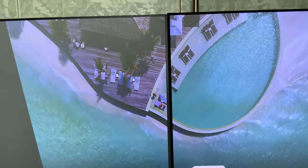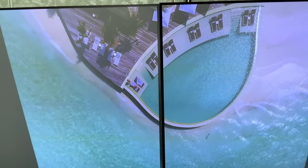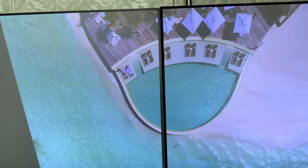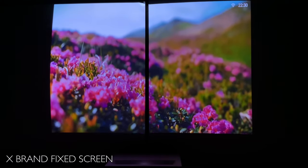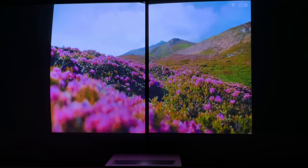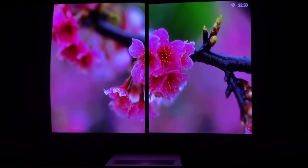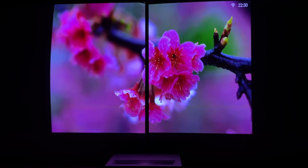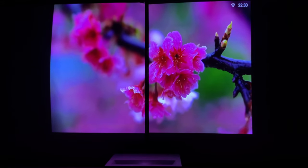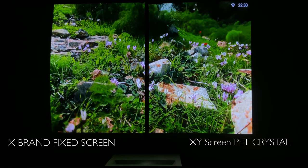Let's talk about picture quality. We compared the Pet Crystal Screen with an ex-brand fixed frame screen in daylight, nighttime, and an illuminated room. Not only is there a better picture in daylight, but also an excellent picture at nighttime, improved as the screen fabric reflects light only towards the viewer and not reflecting light across the wall and the ceiling in all directions.